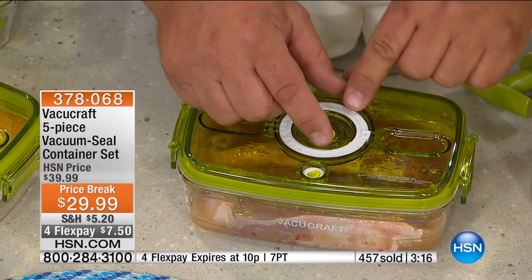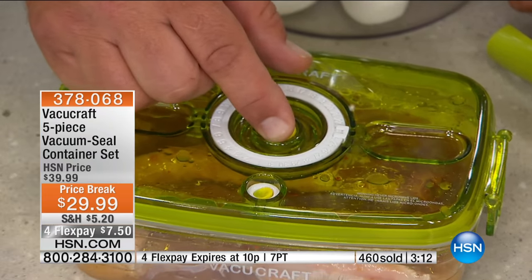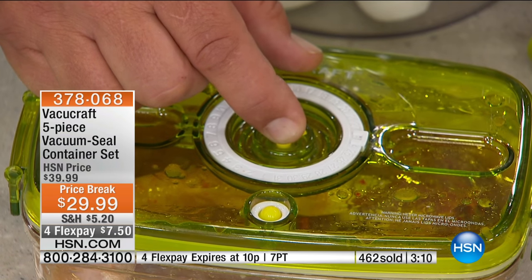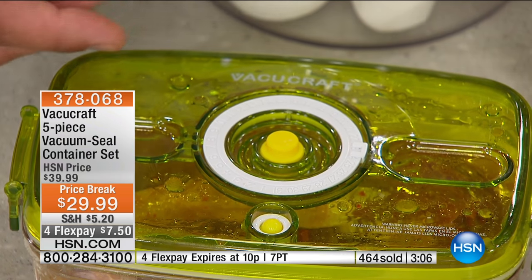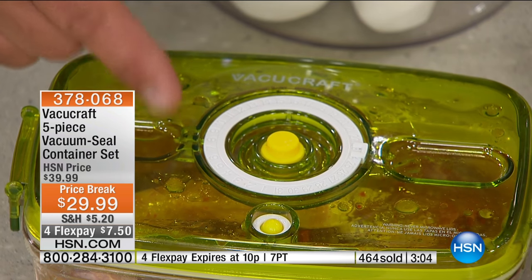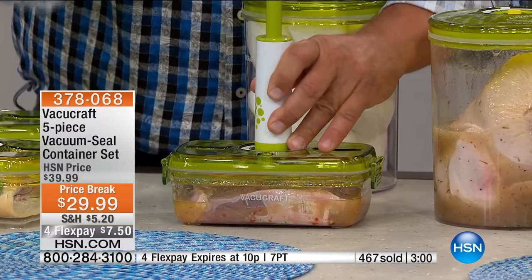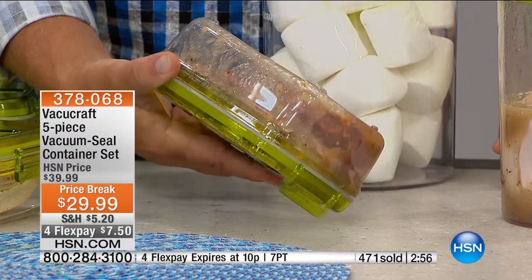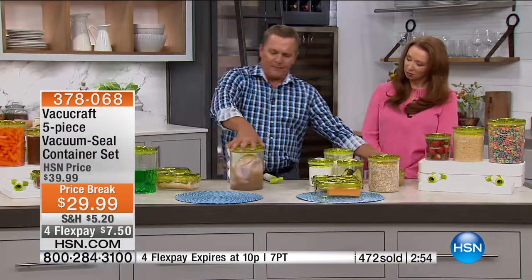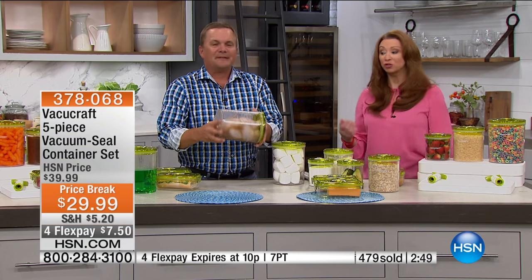You can see how under vacuum it opens up the cells of the meat. Watch what happens inside — you can see how it shrinks down. Those are the cells of the meat going back to normal size, but the marinade is in the meat now, and it's only been in there a couple of hours. A whole chicken marinated overnight instead of a week — marinating in hours instead of days, and completely marinated.